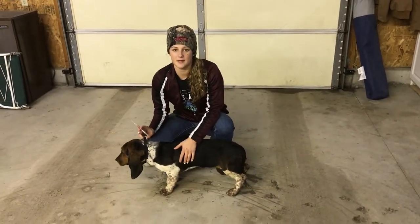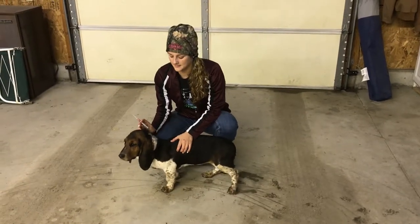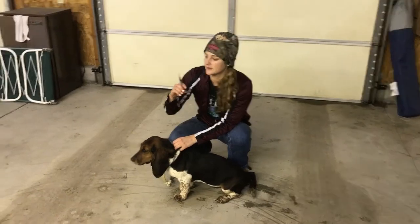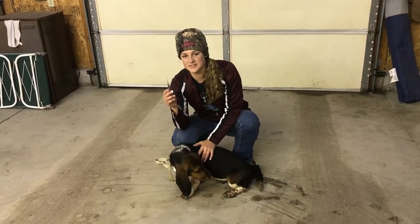I'm going to be giving this best at home pup her December shot. This shot is supposed to be given subcutaneously. First of all, you're going to want to make sure there's no air in the needle, and then I'm going to be giving her this shot with a 22 gauge needle, which is an inch and a half long.